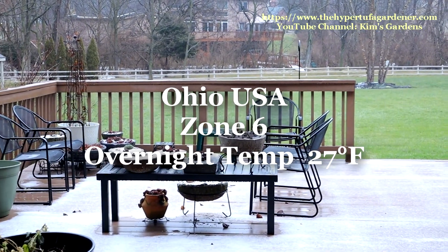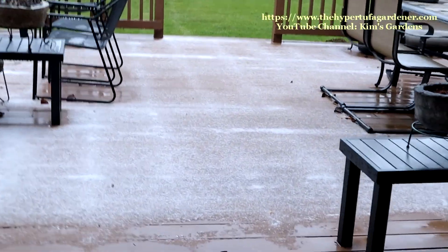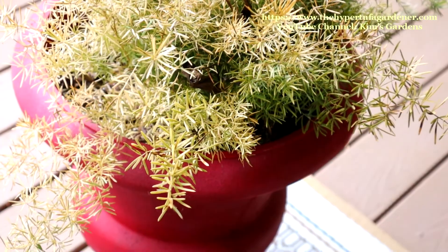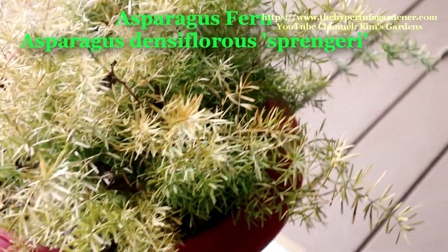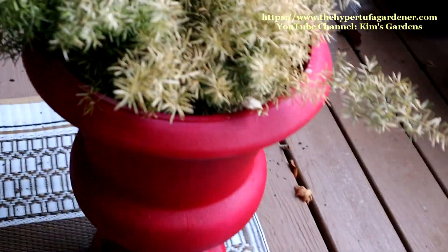I'll give my camera just a little bit of time to adjust. The poor asparagus fern has frozen in the cold — just a little bit of green left. It may survive in here under the porch. Same with its twin.